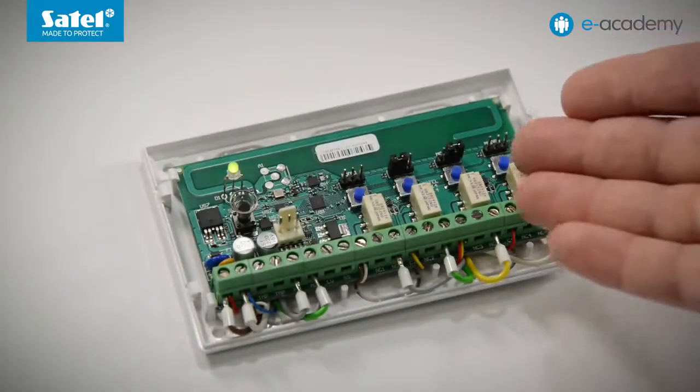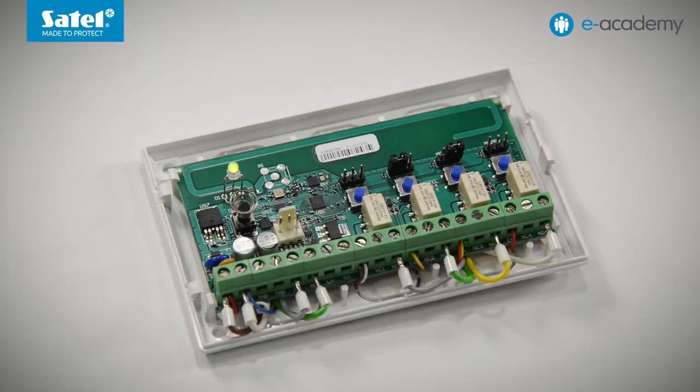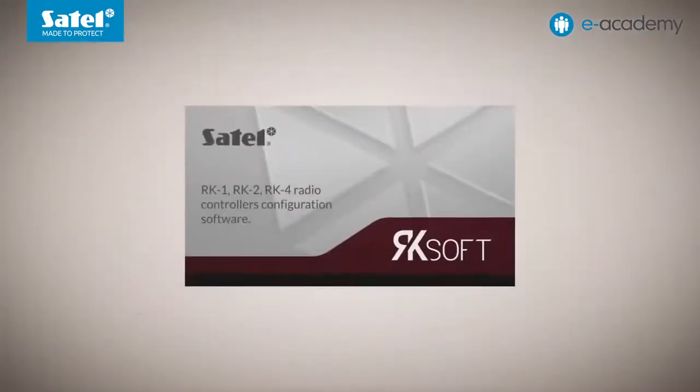Welcome to the e-Academy. In the previous episode, we presented radio remote controllers of the RK series. Today, based on the RK 4K model, we will show you how to configure these devices using the RK Soft program.